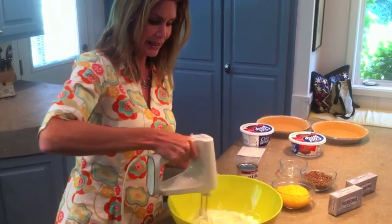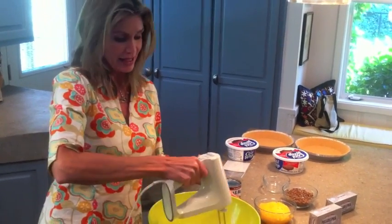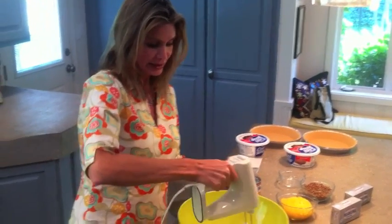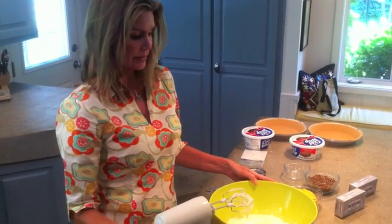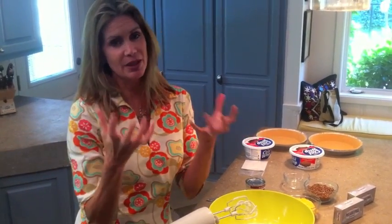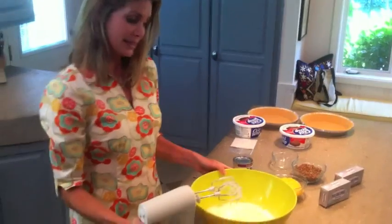This is a super fast recipe to make. It does have to stay in the refrigerator for about two hours, and sometimes I make it and put it in overnight — overnight it's definitely the best, with all the ingredients soaked into the graham cracker crust. Delicious!